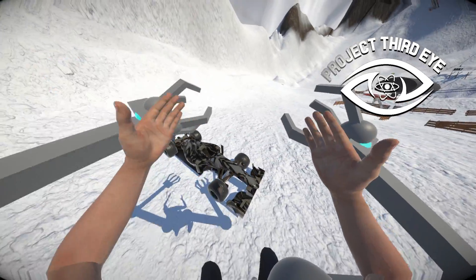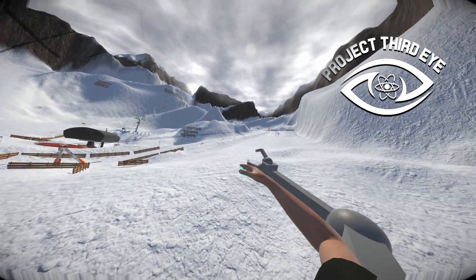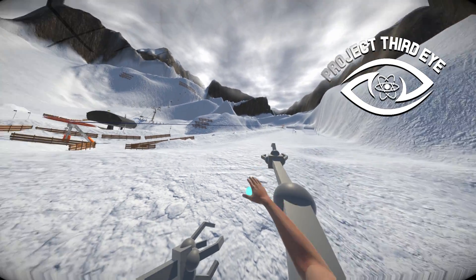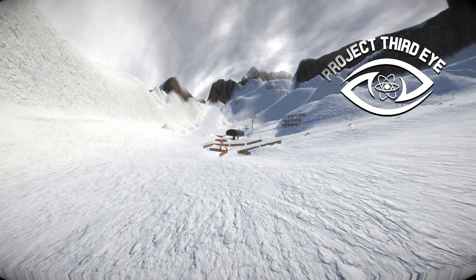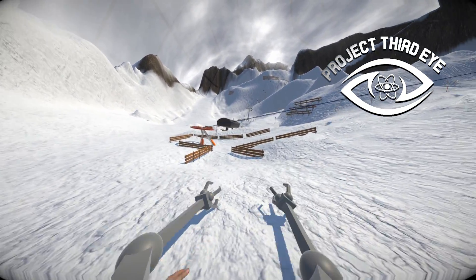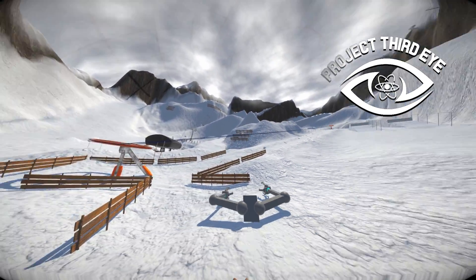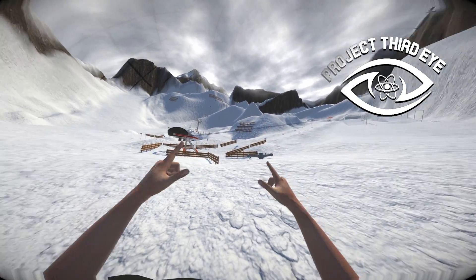We got the F1 car, the prototype for the ExoArm, a ton of new props in the map, and I also remade the ski tracks a little bit and experimented with obstacles. I'm really hyped to get the model for the ski lift so I can finally have it completed. That's everything I can show you right now - follow the development of Project Third Eye VR, and I'll see you in the next development log.